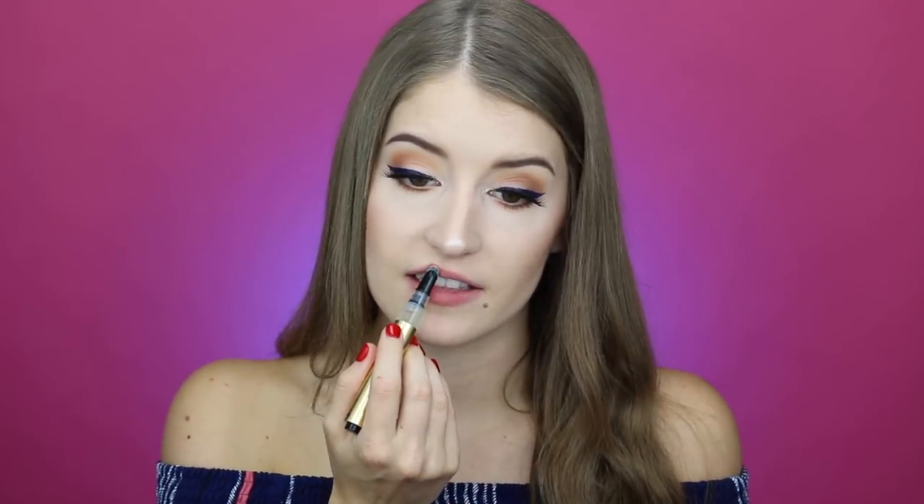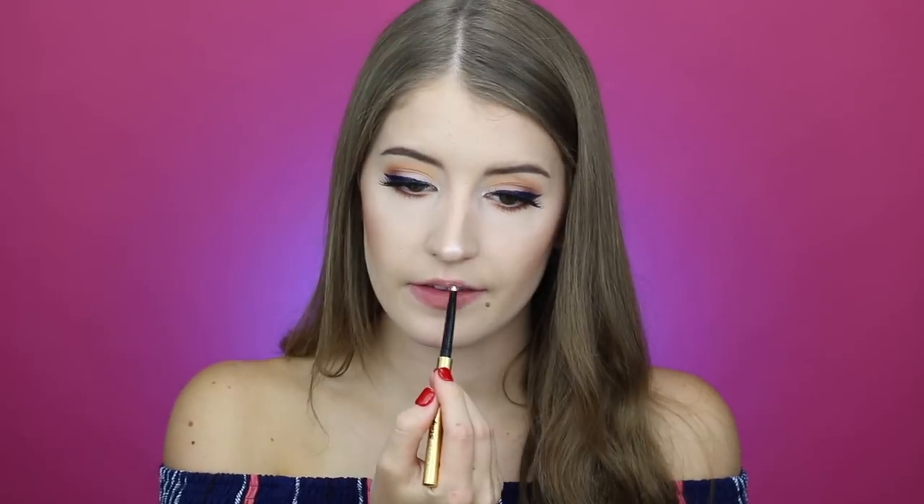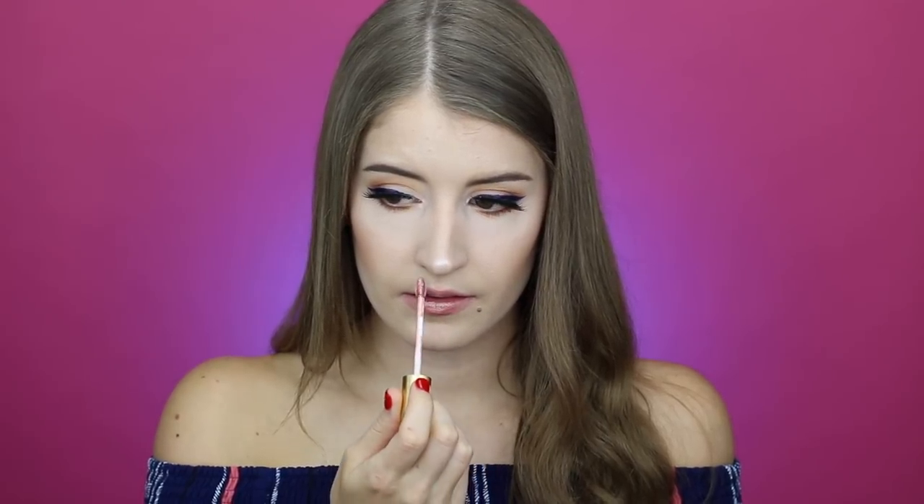I'm going to do the same process again, starting with the lip primer. This instantly makes your lips look so smooth — it has that silicone-y feel like some face primers do. Leave me a comment if you can see the difference! I'm also going to apply a little lip liner again. Now I'm going to use the Hydro Plump Liquid Lipstick in Rosé Blush. It's a really pretty rose gold color. The packaging is slightly different — this one has a cute little stone on it with the shade name — but it also has the same clear part where you can see through.